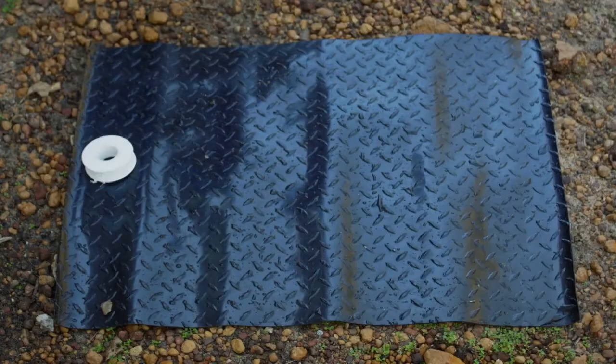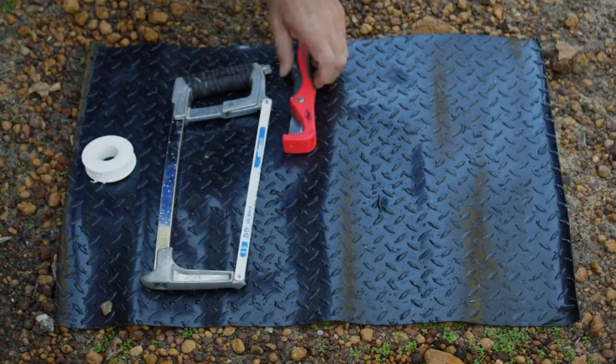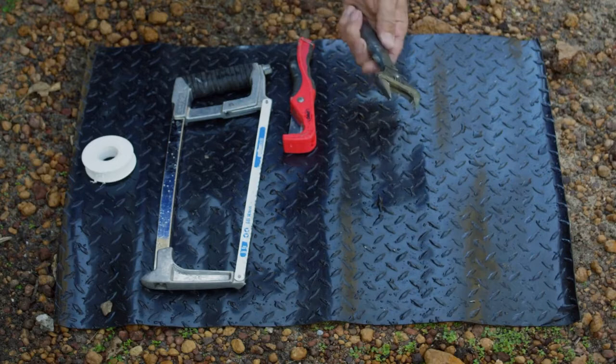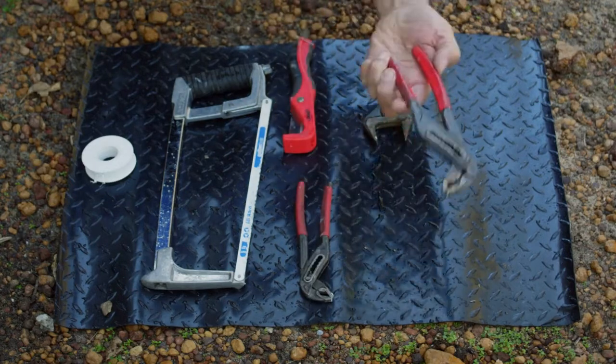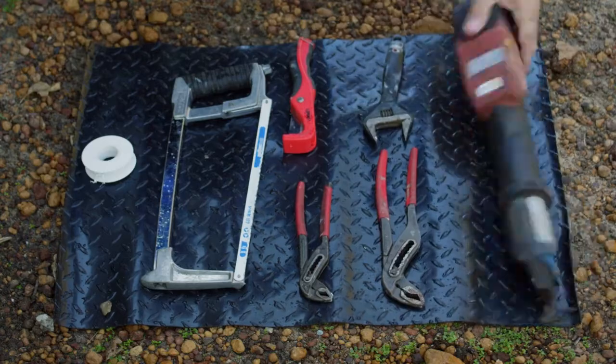For this install, these are the tools you'll need: thread seal, your hacksaw, your pipe cutters, your adjustable spanner, your smaller multi-grips, your large multi-grips, and your crimper. We're going to use a crimper. You can use PVC fittings if you like — then you don't need that. But you can hire these things as well.